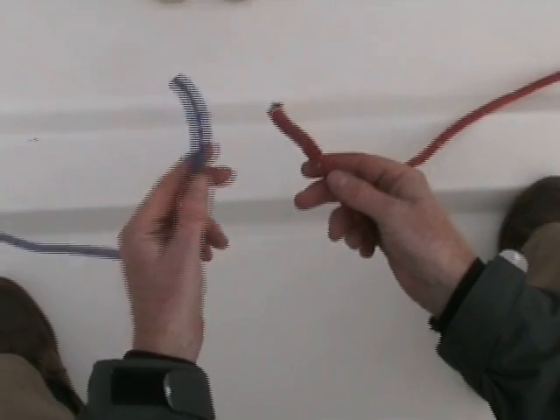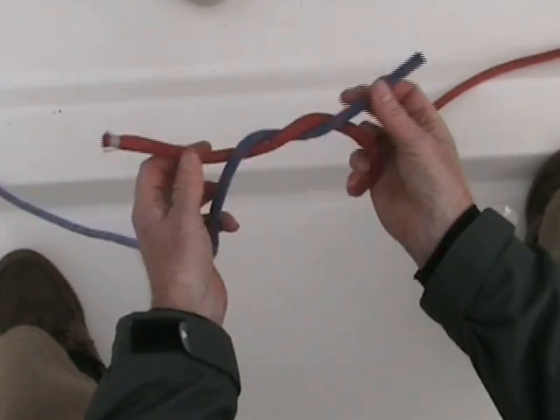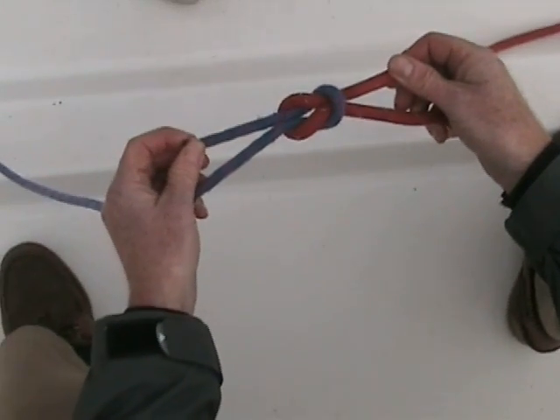Next, the reef knot — tying two pieces of rope together. Pass the left hand rope over the right and underneath it, and then the right hand rope over the left one and back underneath that. Pull it tight and that's a great way for tying two pieces of rope together.